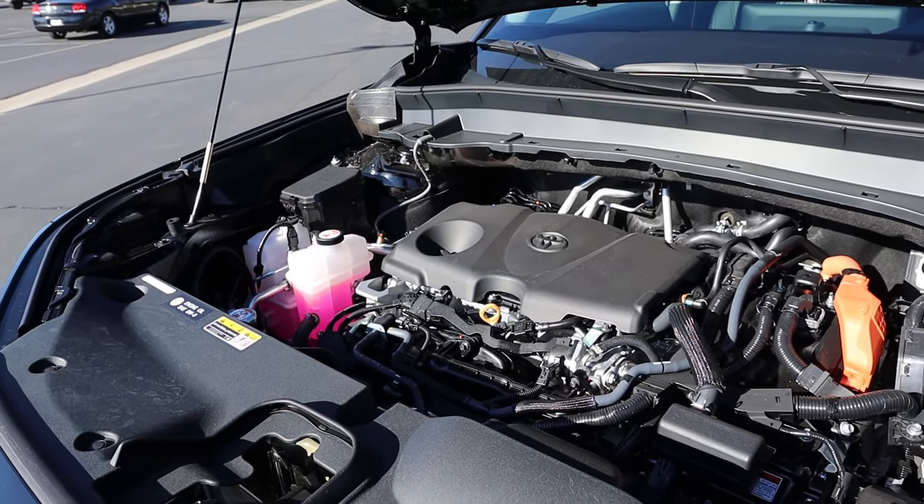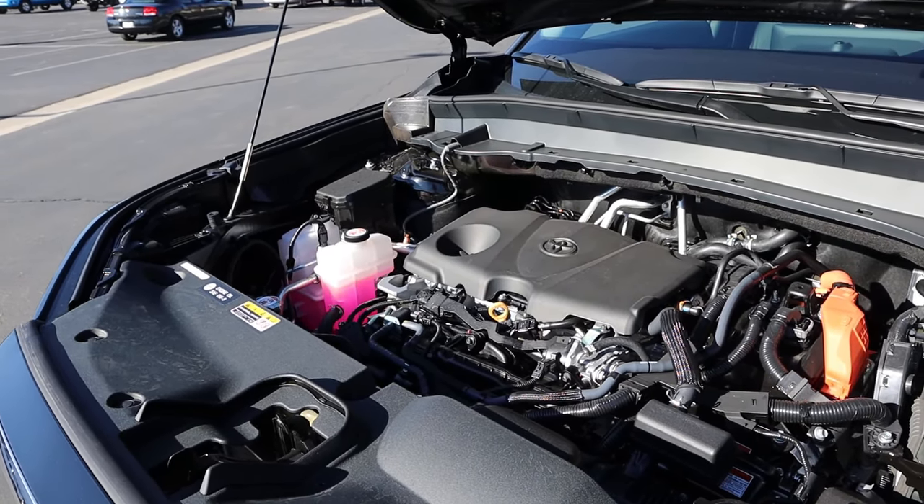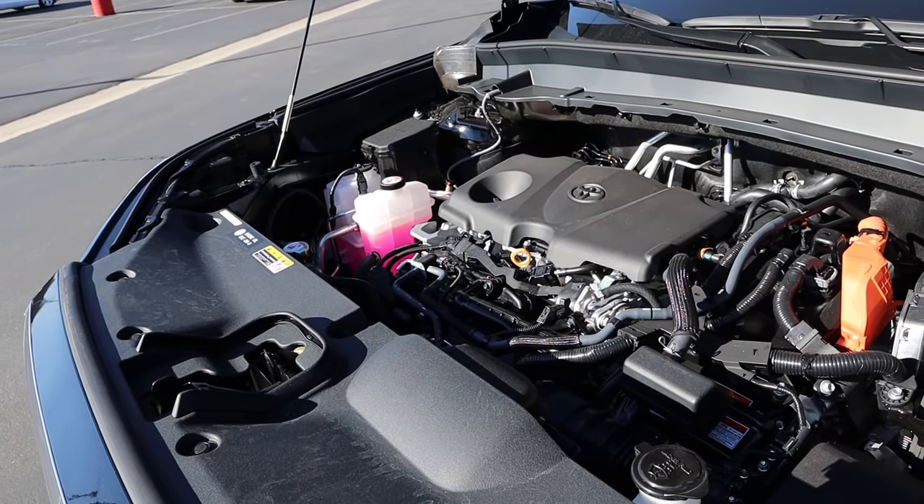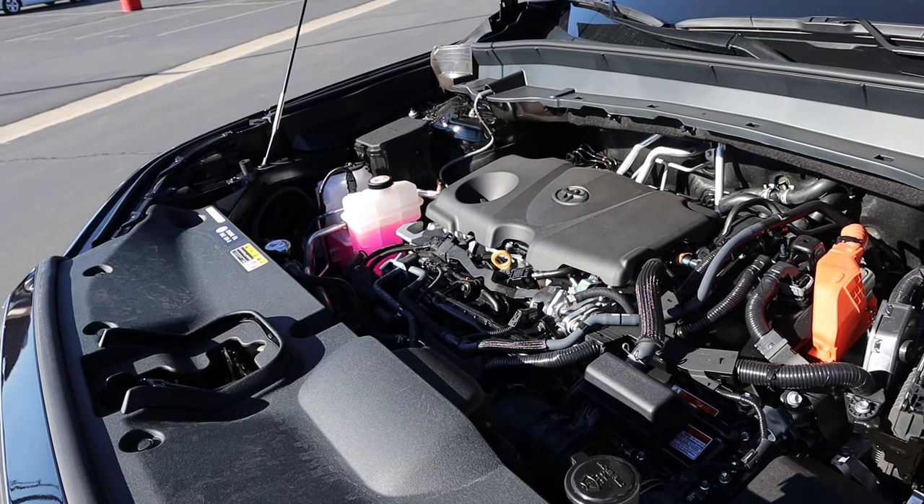Powering this is a naturally aspirated 2.5-liter four-cylinder paired to an eCVT and a hybrid system. Fuel economy is 36 around town and 32 on the highway, with power output being about 245 horsepower.